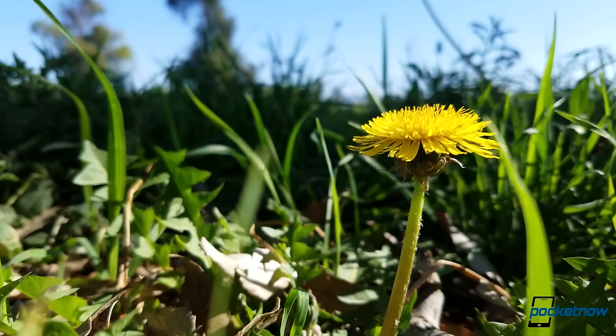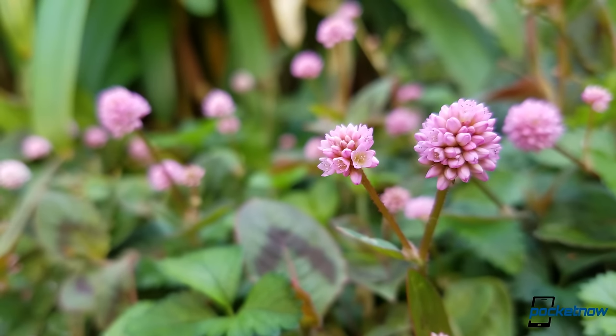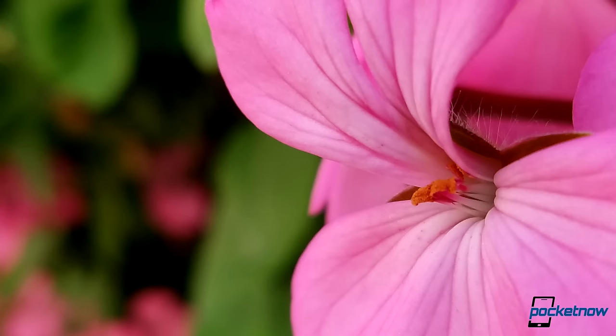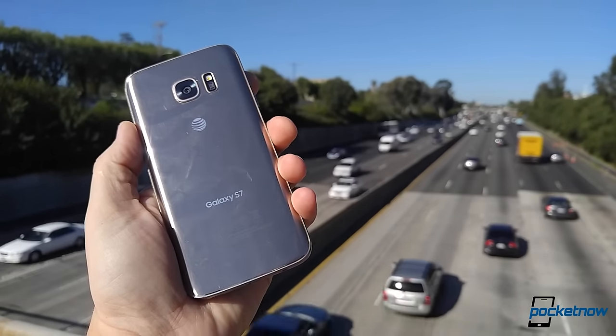We have to dig a little deeper for problems. For example, the S7 has the closest minimum focusing distance for macro shots, but having the widest aperture makes it a bit more difficult to keep your subject in focus before depth-of-field blur creeps in. That's really not much of a bummer — the Galaxy S7 is a killer camera.